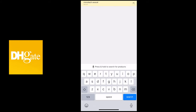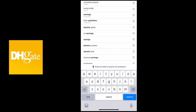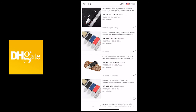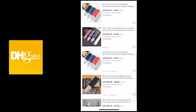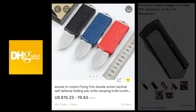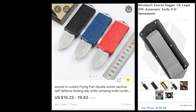Open up your DHgate app and search for Microtech Exocet. DHgate can be tricky, so you can't really search for the real name — you've got to maybe just search for Exocet. What you're going to find are options ranging from about $18 to about $50. The one I chose was around $19, in comparison to the authentic one which is $250.